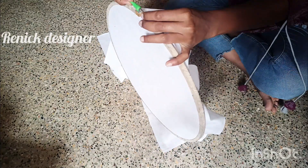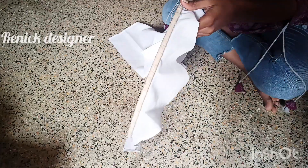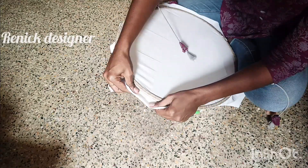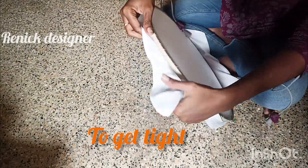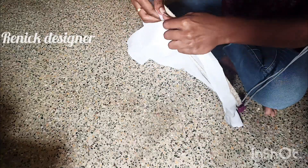Then leave it tight. Turn it to be tight.